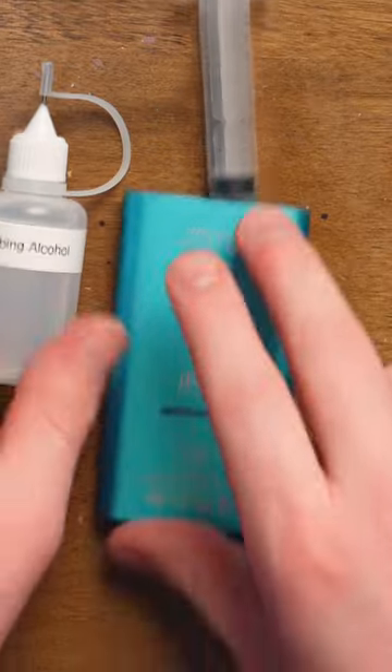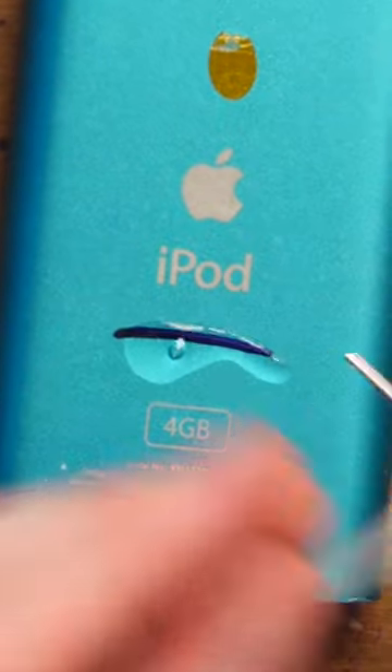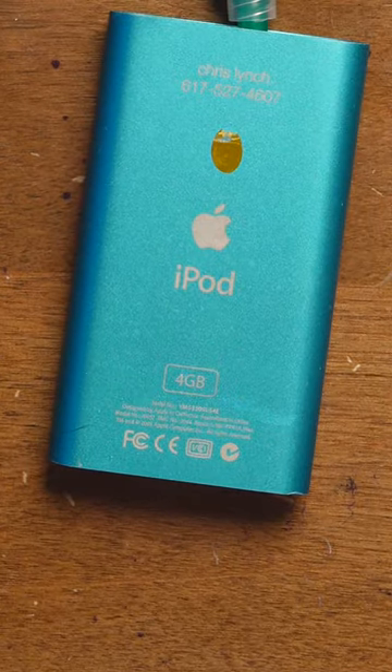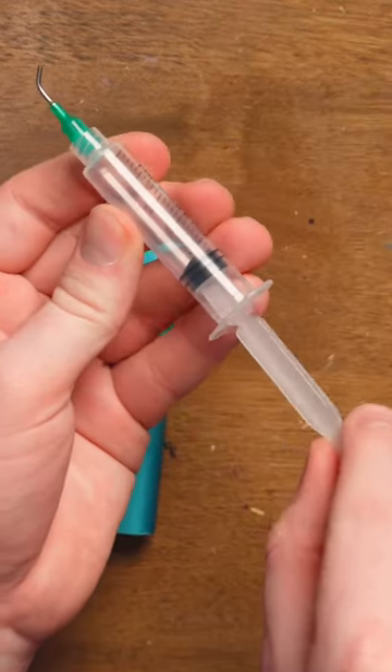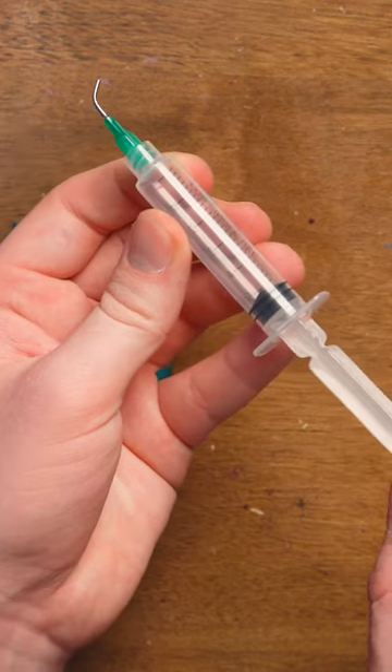Needle-tip applicator versus needle. I use this for rubbing alcohol and many other things, applying precise amounts to remove Sharpie — that's with the rubbing alcohol. Needle-tip applicators also have WD-40 and glue in them, but this is a syringe that is designed for not people.